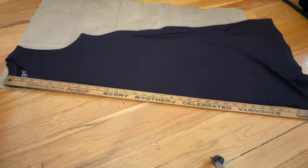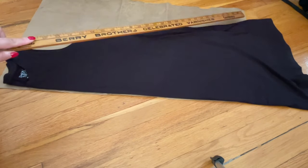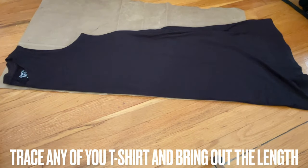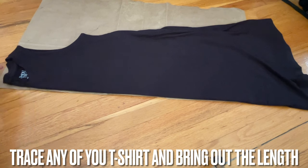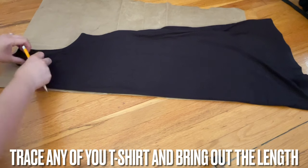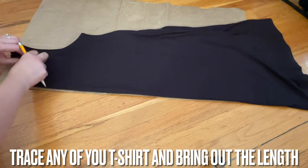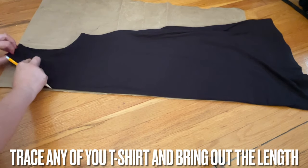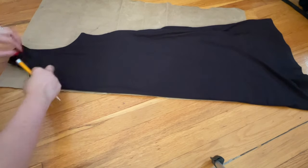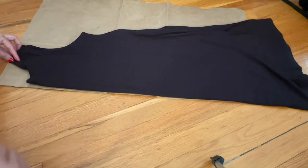I'm going to use the whole ruler here — the wood one, 34-35 inches. At the end when I cut the fabric, I'm going to bring out an extra piece on the top where the collar is. Stick it in the back of the collar, stick it in, and from here you can trace this. This is something everyone can do — you don't have to be a seamstress. I am not a seamstress, everyone!